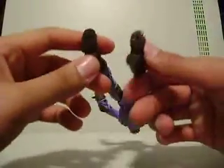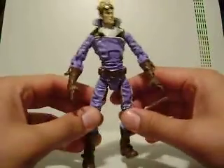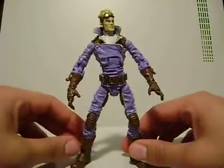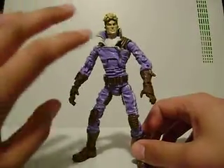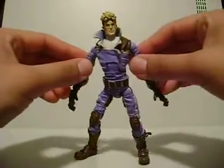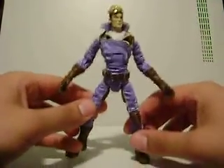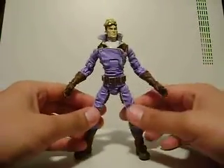He does have pegs in the bottom of his feet — I always try to look out for that. I have a special type of pose for this figure. I don't usually reveal a lot about my special effects with my poses, but I'm going to show you guys something I think is very cool. My dorky ass just spent a half hour making it — I have my own prop for this guy, and I'll show it to you after I'm done reviewing.